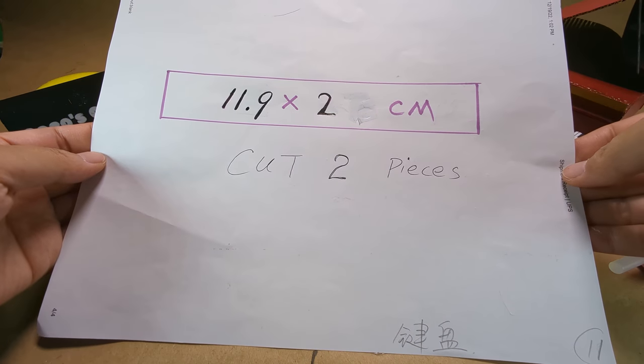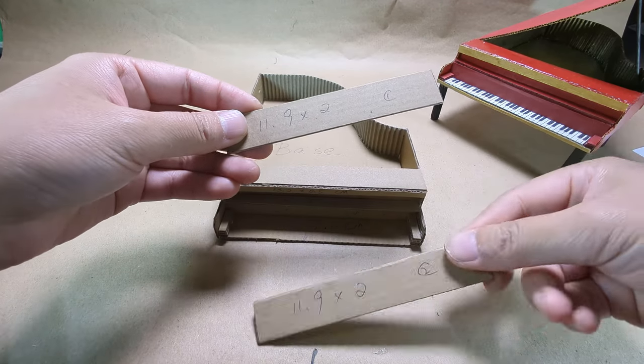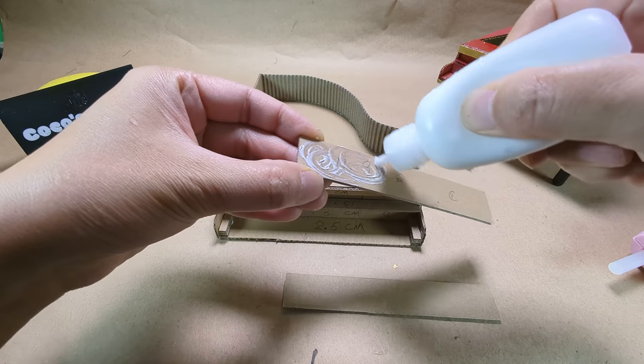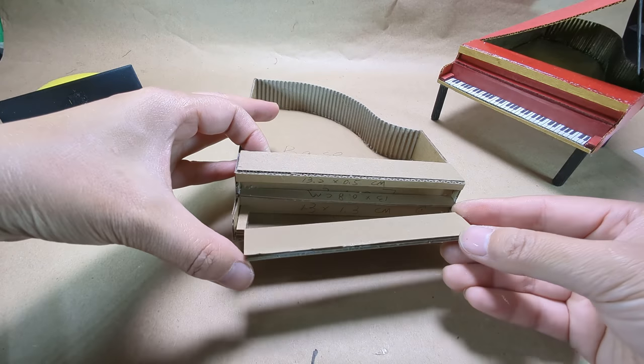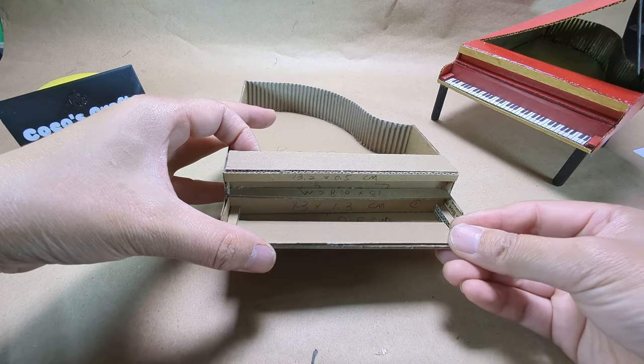Cut two pieces of those dimensions and glue them together as well. This will be the keyboard. Slide them in to see if they fit properly.